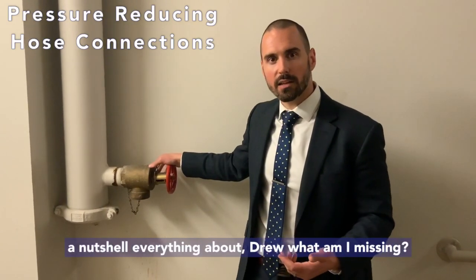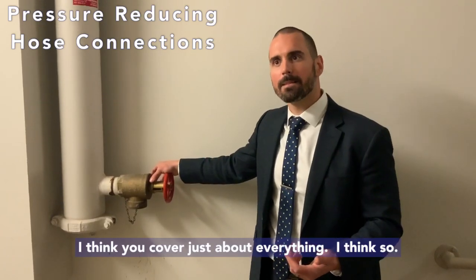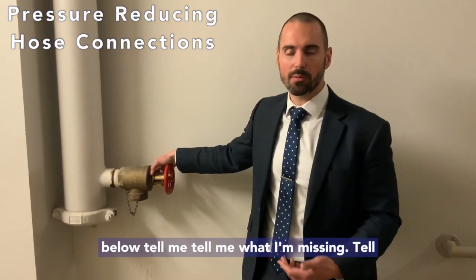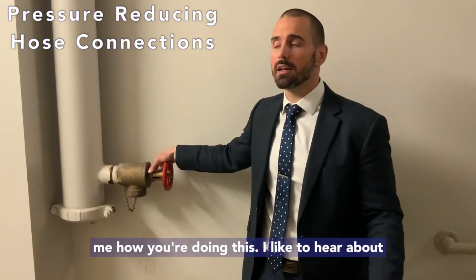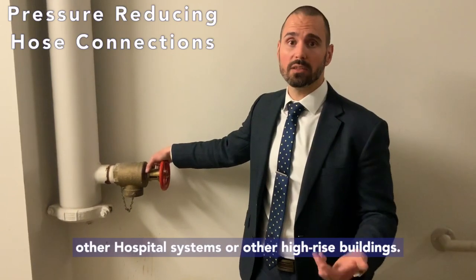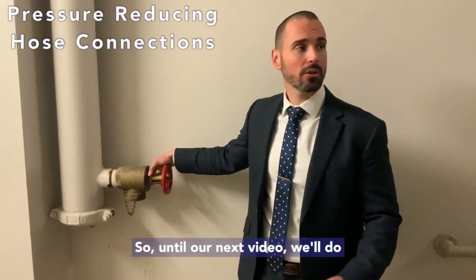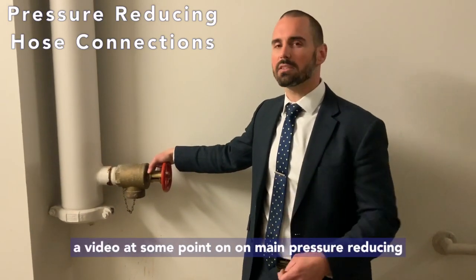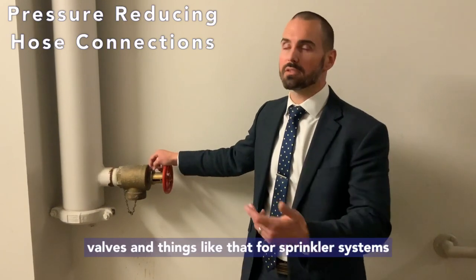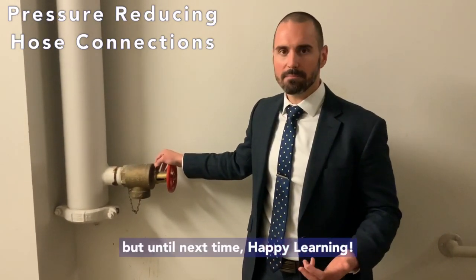I think that's everything in a nutshell. If I missed anything, comment down below and tell me what I'm missing — tell me how you're doing this. I like to hear about other hospital systems or other high-rise buildings and how you're testing your PRV hose connections. Until our next video, we'll do a video at some point on main pressure reducing valves for sprinkler systems as well. Until next time, happy learning.